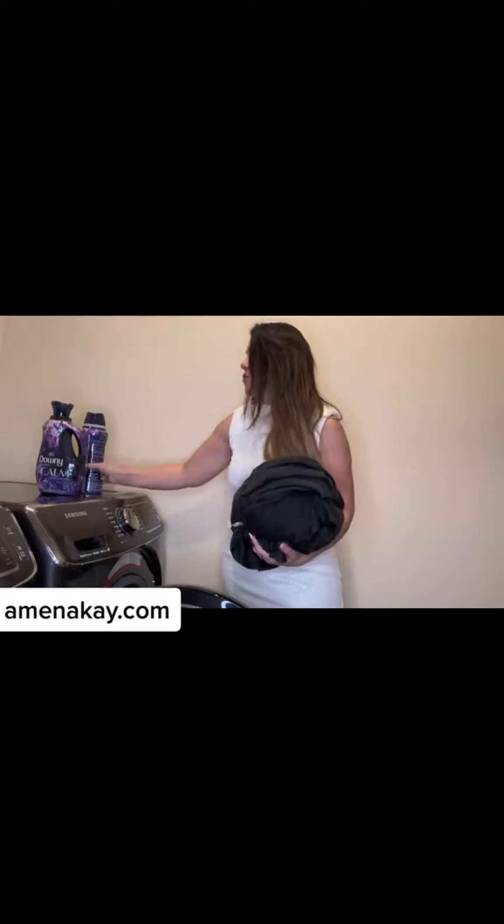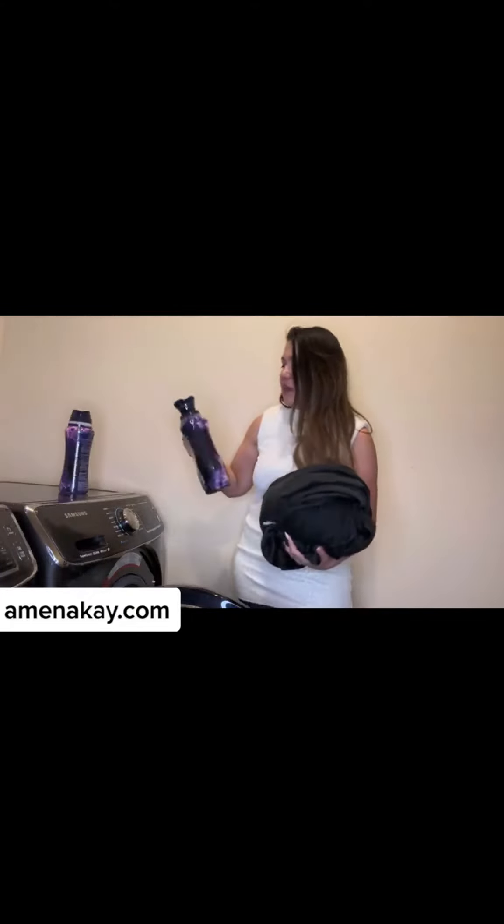And if you're not sensitive to softener, you can get ones by Downy or whatever other ones you prefer. All right guys, I hope you enjoyed this review. Take care and I'll see you in the next one.